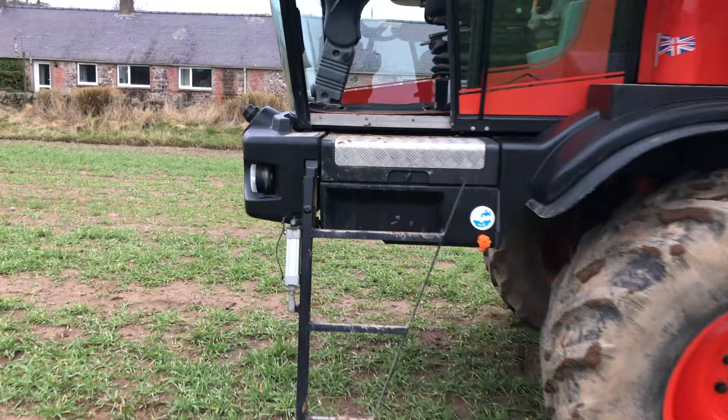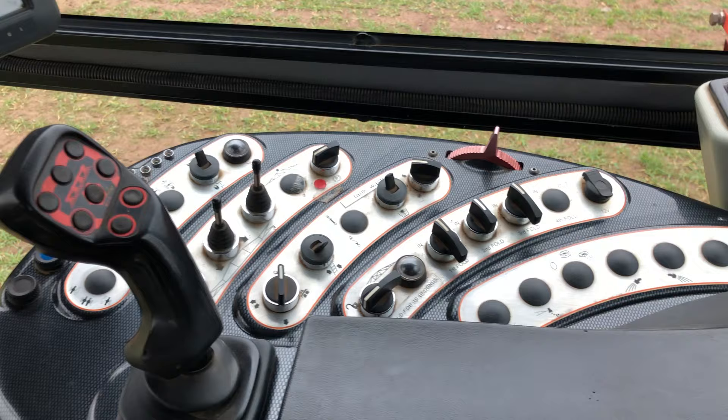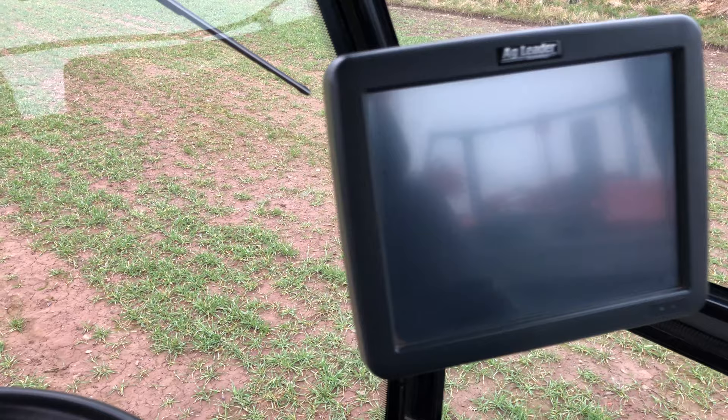We'll probably jump in the cab. You can see the armrest control panels, your folding, gears, and sections on your joystick. We've got an AG Leader Integra display.